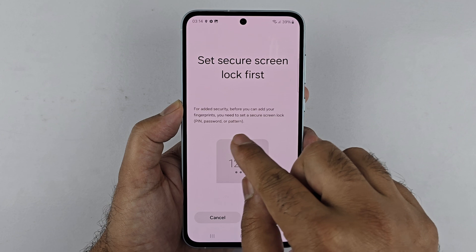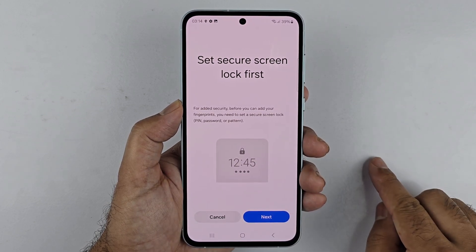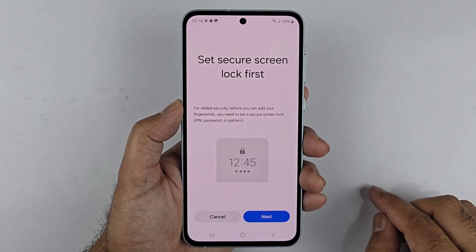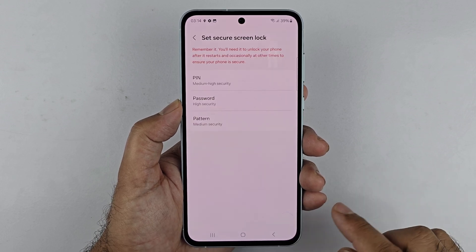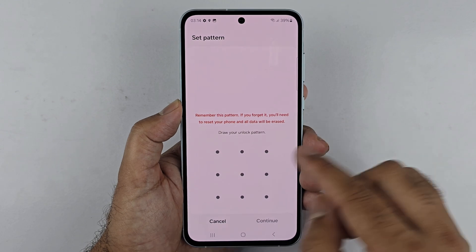If you have already set one up, you will just be asked to enter your password. If not, like me, then you first have to set up either a PIN, password, or pattern. So tap on Next and then choose the PIN, password, or pattern.